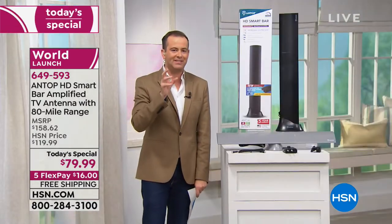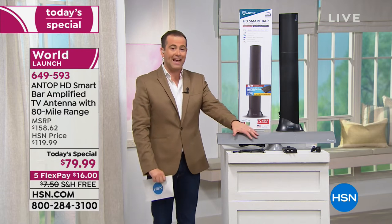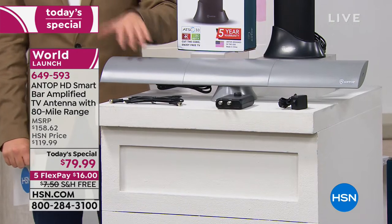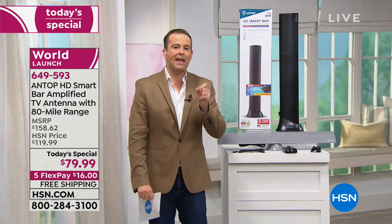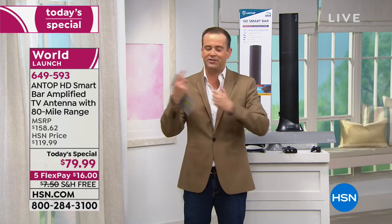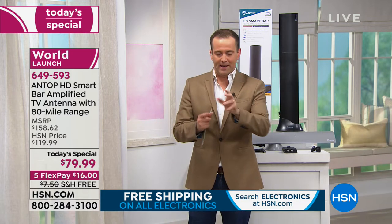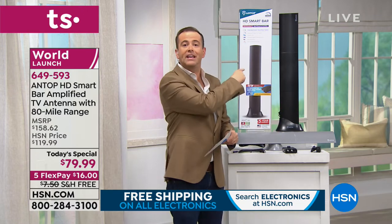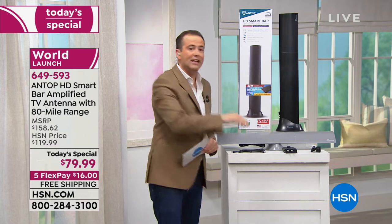We already sold out of the first color in the last airing. We have an exclusive titanium color and classic black. You're going to be able to plug this in and get ABC, CBS, NBC, Fox, PBS, Univision, the CW, ION TV — dozens of free channels. The statistic is that 94 of the top 100 TV shows are on free TV. So 94 of the top 100 television shows you'll be able to get on this for free. No subscription, no fees, no contracts — free.